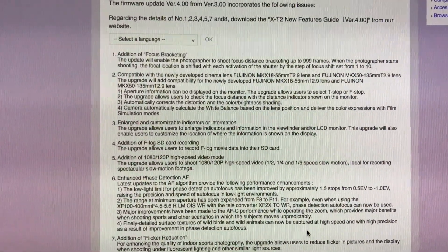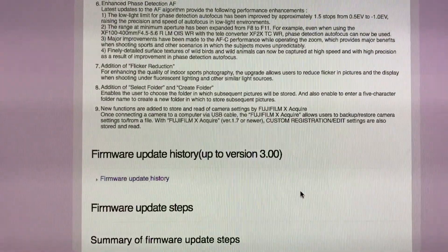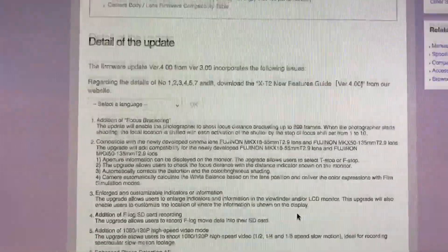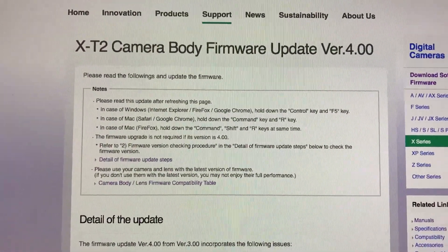Also two new functions for acquire: flicker reduction and create folder for customization. So this is version 4.0 for the X-T2. The link is below.